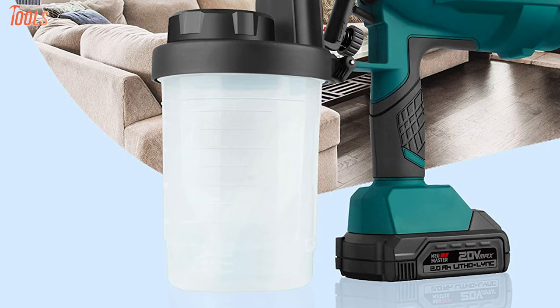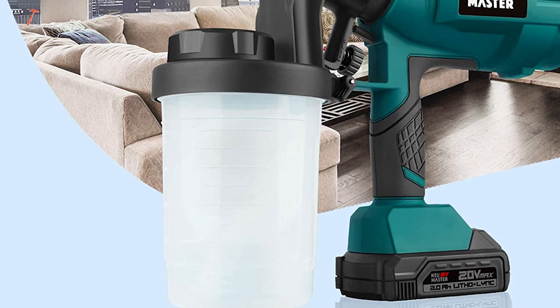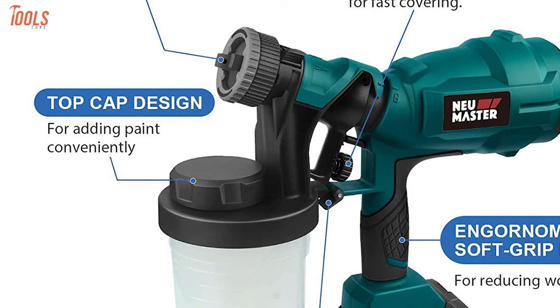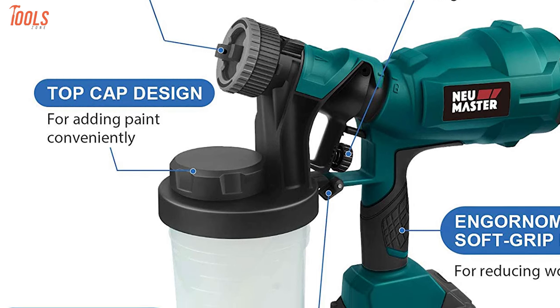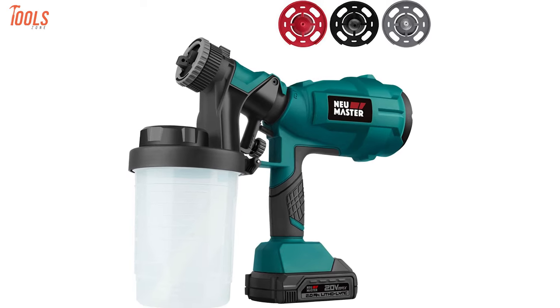Furthermore, the soft, non-slip grip makes it comfortable to operate for hours without any hand fatigue, while the top cap design ensures extra convenience to add paint compared to a normal wireless paint gun. In case you require a paint sprayer that's a value-for-money product, this one has lots of beneficial aspects.